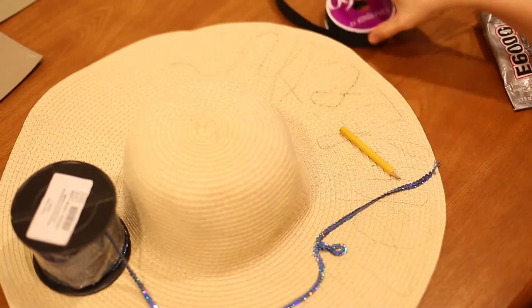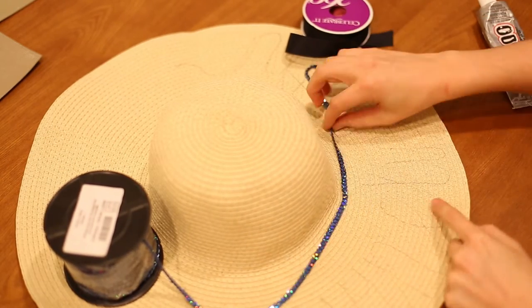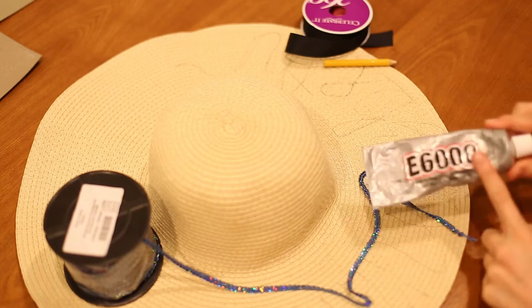I saw a straw hat with a black ribbon already included in the Target dollar section for about $5 — that's actually cheaper than the one I purchased and you don't have to bother putting the ribbon on yourself. I just took some sequin ribbon and wrote 'Evan Elizabeth' on it. There's also one that is embroidered at H&M for about $15, so if the $350 price tag is too steep and you don't want to DIY, you can get an embroidered straw hat at H&M. For this project you'll need a hat, some black grosgrain ribbon, a pencil — note that a mechanical pencil did not work — and some sequin ribbon, and glue.